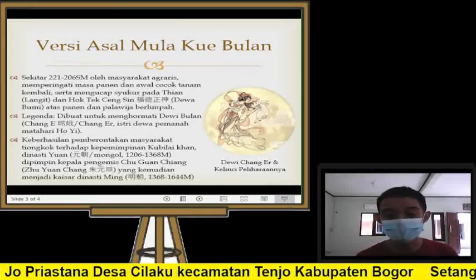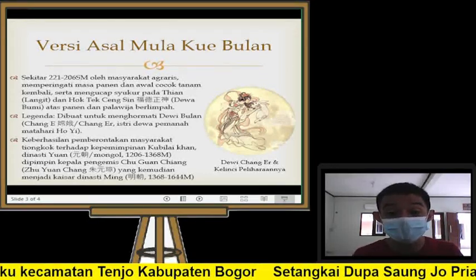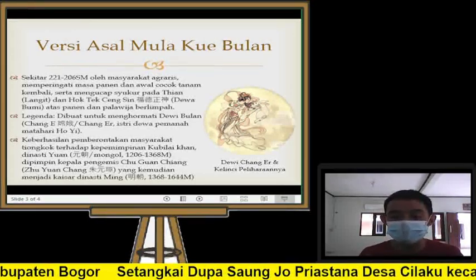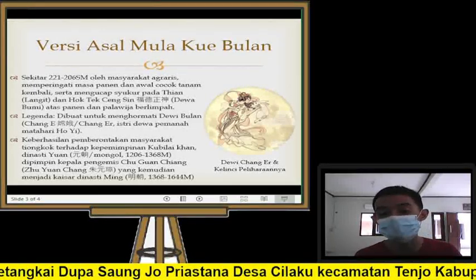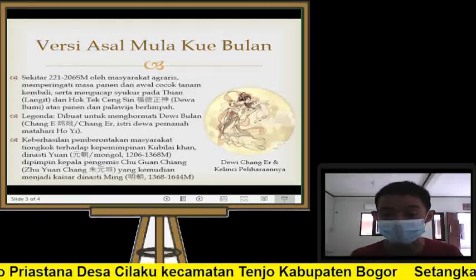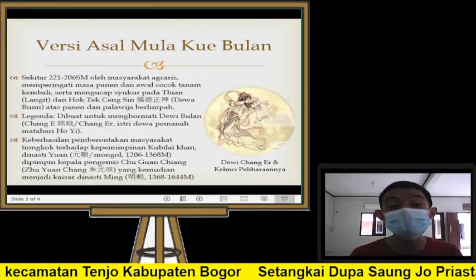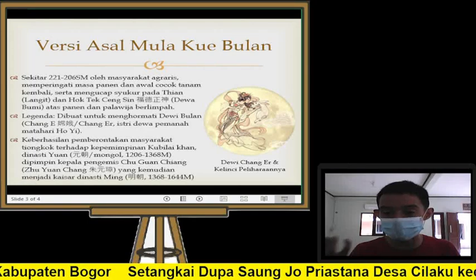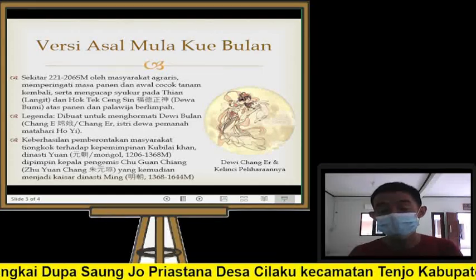Setelah mereka menang, Zhu Yuanzhang naiklah menjadi kaisar pertama dari dinasti Ming, dimulai dari tahun 1368 sampai 1644 — dinasti Ming bertahan kira-kira tiga abad. Jadi kaisar pertama dinasti Ming adalah seorang kepala pengemis. Kue bulan ini juga lambang perjuangan seseorang, dari kepala pengemis bisa menjadi seorang kaisar.